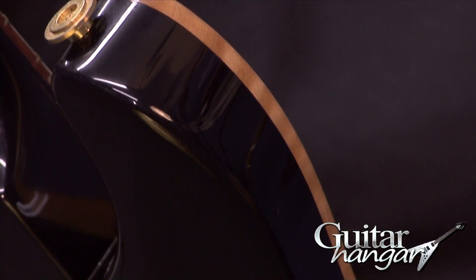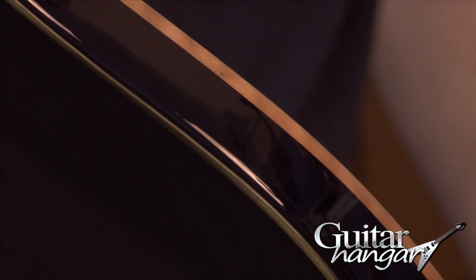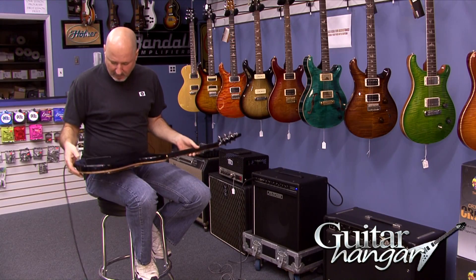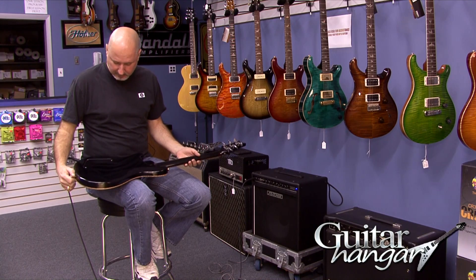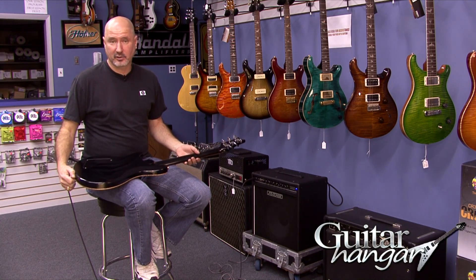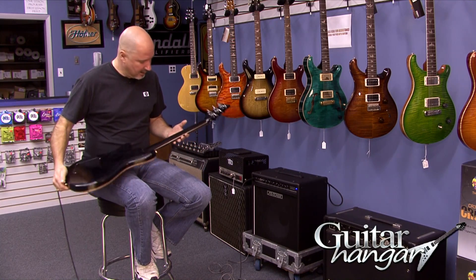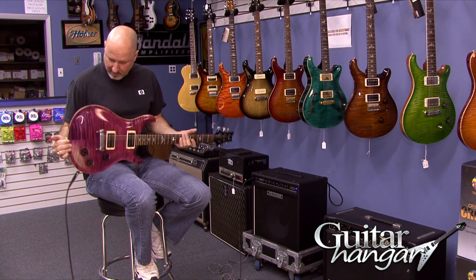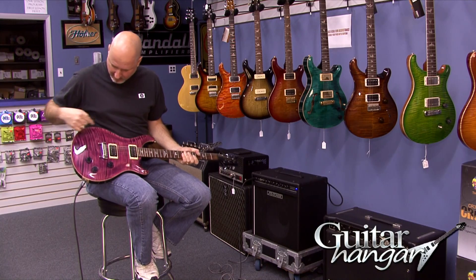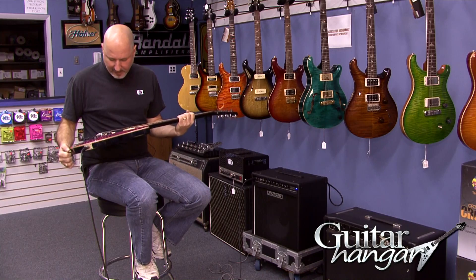As far as condition goes, this is more a player's grade guitar. It's got a few little dings and nicks here and there — nothing horrible, nothing that you wouldn't expect to see on a guitar this age. It's now almost 20 years old, so you can see a couple of little spots here and there. The neck is pretty clean with one little tiny dent. The front has about the same amount — a couple of little tiny impressions here and there, but nothing horrible. It's a really nice player's guitar.